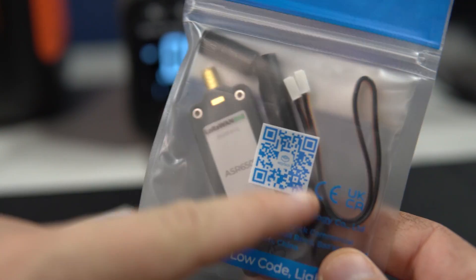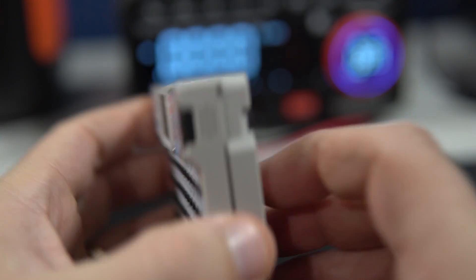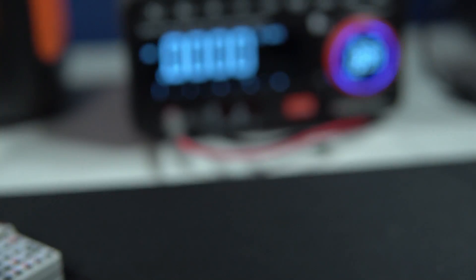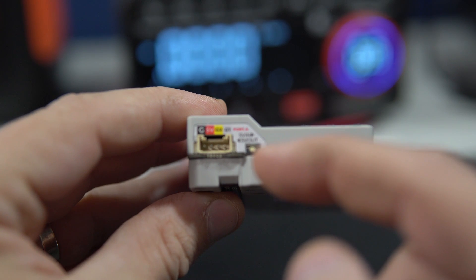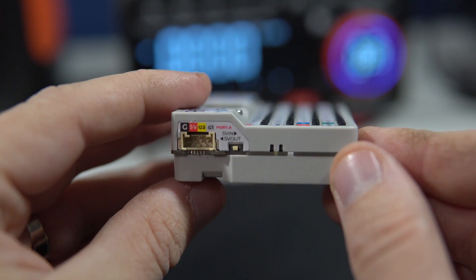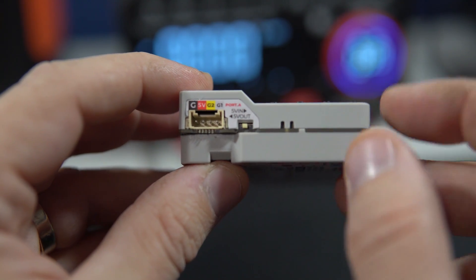They are very easy to connect using these Grove cables. Actually all M5 Stack products have these Grove connectors which are used for their modules. But in this case the Grove sensor on M5 Card Computer has this switch, so I can choose whether this 5V pin will be 5V in or 5V out. I am still not sure where this can be used, but we will see.